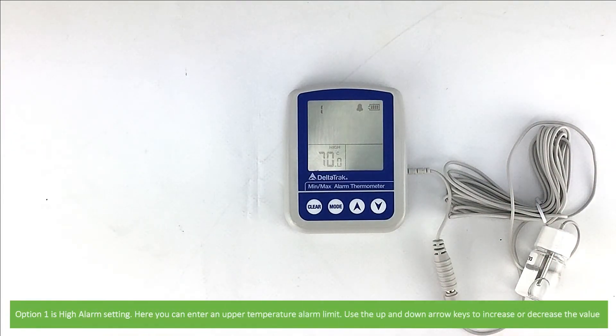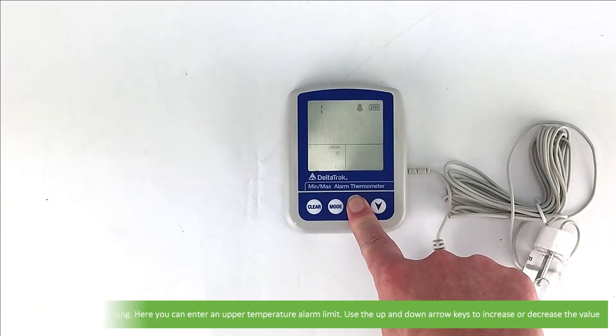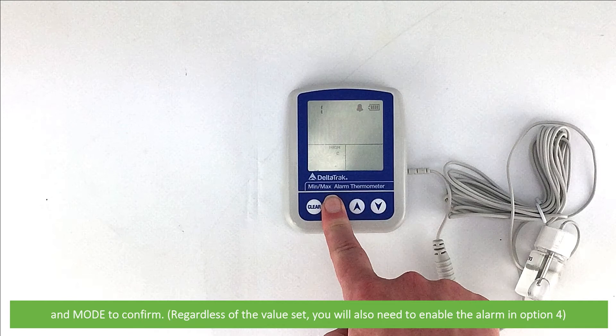Option 1 is the alarm setting. Here you can enter an upper temperature alarm limit. Use the up and down arrows to increase or decrease the value, then press Mode to confirm. Regardless of the value set, you will also need to enable the alarm in Option 4.